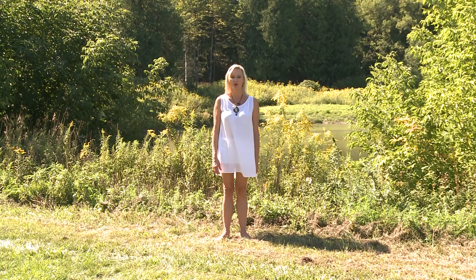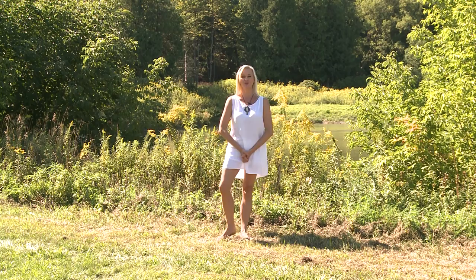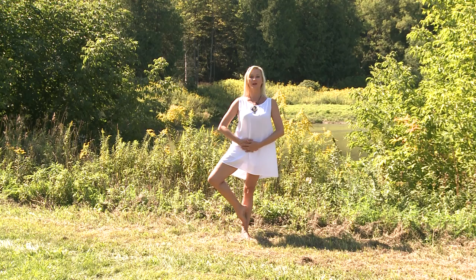Chakra balance. Imagine your seven energy centers blooming like colorful flowers. First energy center: root chakra. Standing on one leg, fingers crossed, hands at your root chakra.